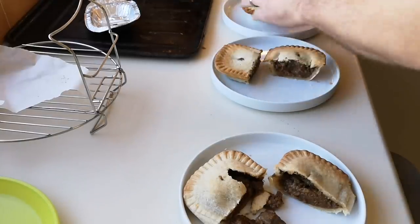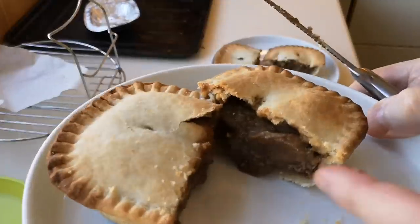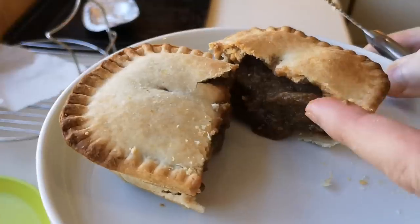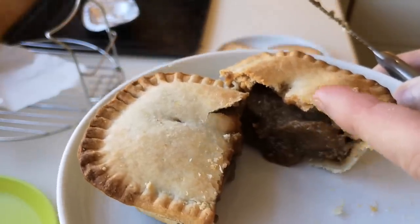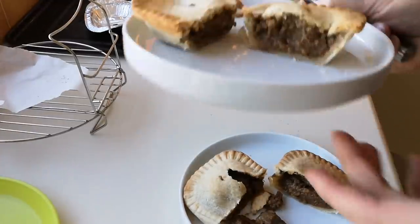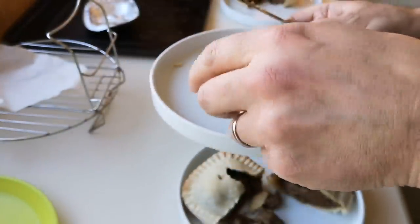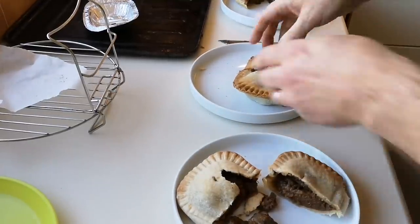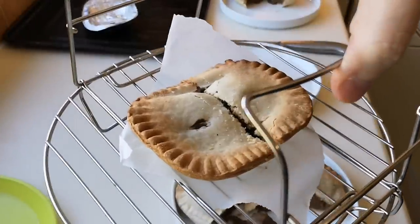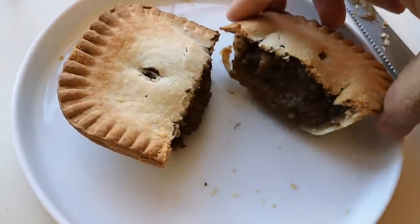The air fryer one - just checking - it's only warm really. That's going to have to go back in for a bit longer. The oven one's done - red hot, look. With the oven you can stick it in for the required time, set the temperature, go away and do the hoovering and washing up, come back and it's done. The air fryer one is not even steaming - it's going back in at 180 for another five minutes.